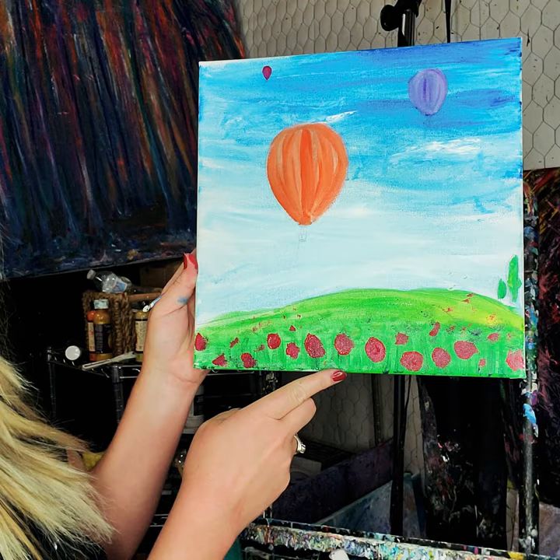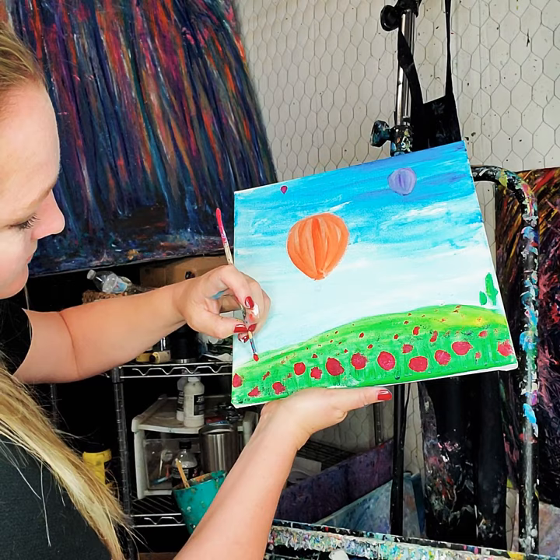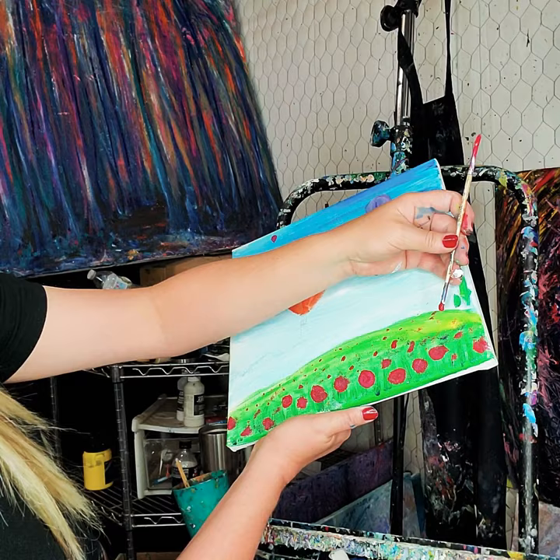At the bottom they're bigger, and getting smaller further up toward the horizon. You can also use the back end of your brush to get some really teeny tiny little dots in there for the poppy field. If you want to add some other flowers in there, go for it — they don't all have to be red poppies, I just like poppies.